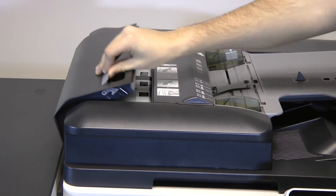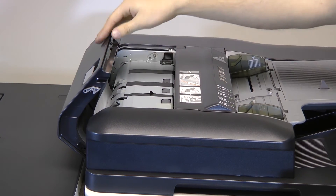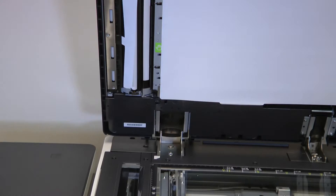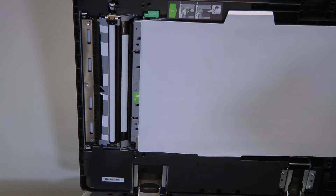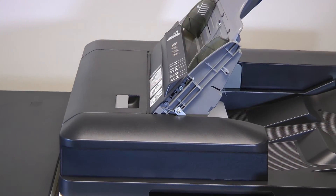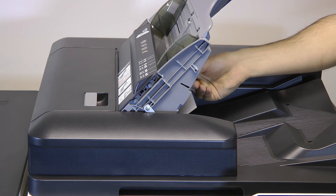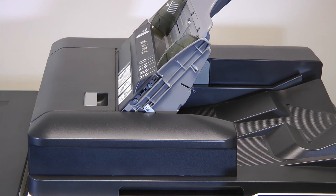To remove a jam in the ADF, first locate where the jam occurred. Next, pull the paper through. Be sure not to rip the page, as leaving bits of paper behind can cause further issues. In most cases where a page jams in the ADF, the ADF will need to be reset to return to normal function. To reset the ADF, open and close the top ADF cover.